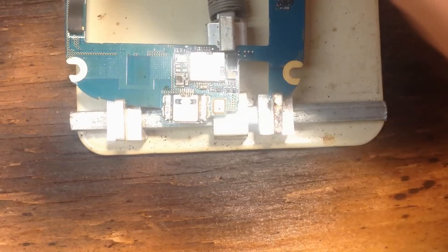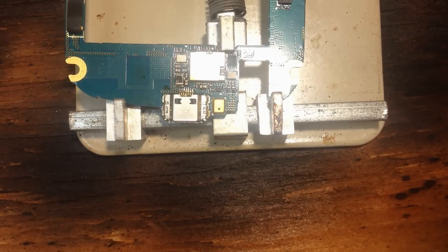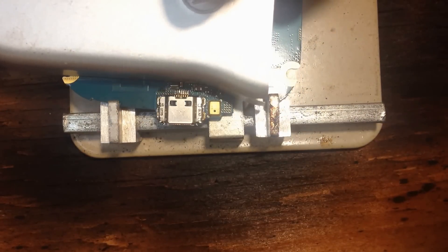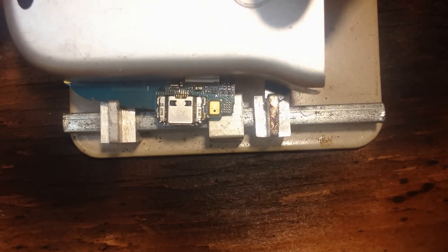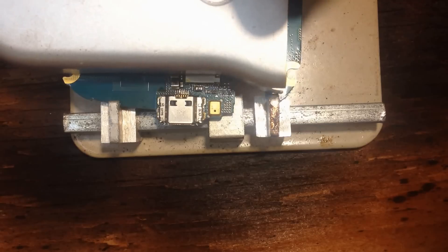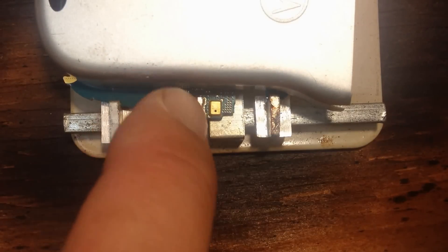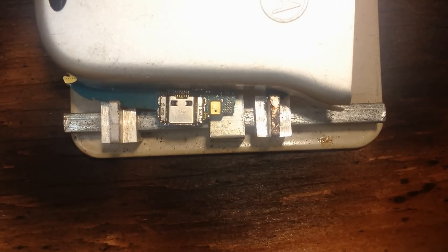I like to use a little metal cover to protect the components I don't want to heat up. Make sure you don't cover the connectors — there we go. I also like some bent tweezers, and I use a glove so I don't burn my hand, which is always good.